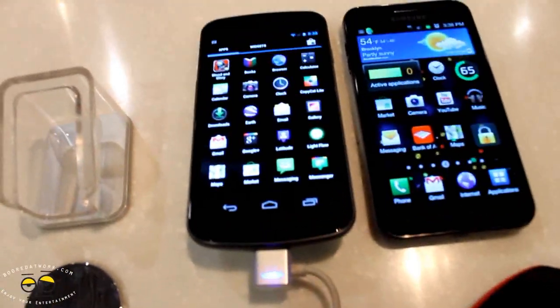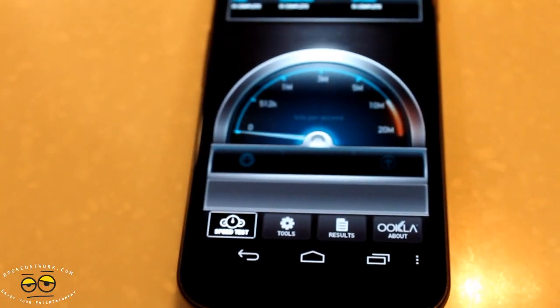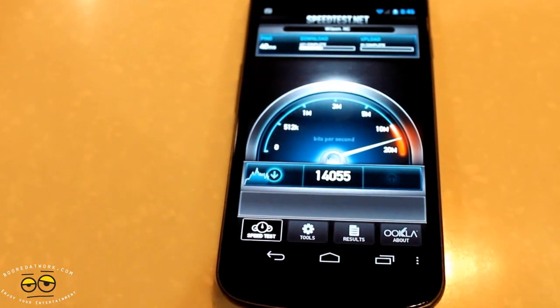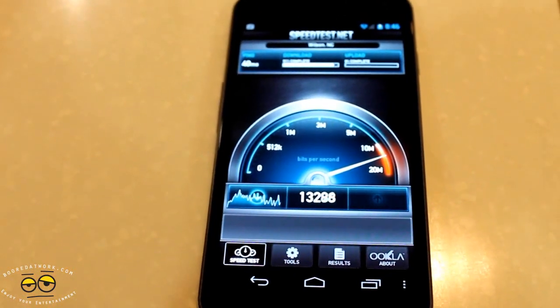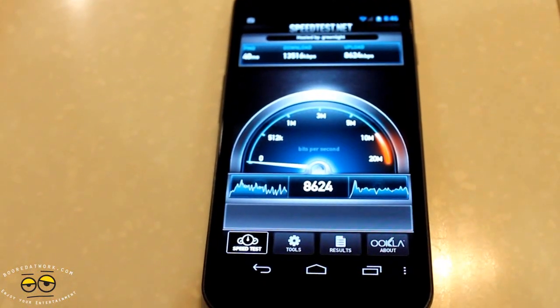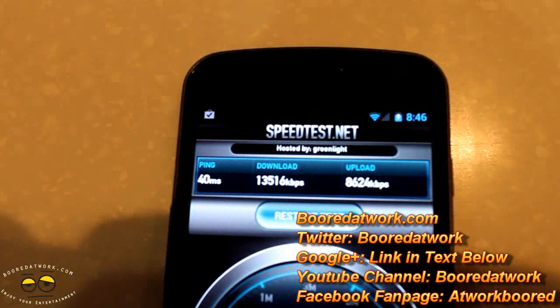Let's go ahead and check out Speedtest. It's a Verizon device and it's 4G capable. We are in New York City, testing this at the Samsung Experience Center. You can see it's getting close to 14. This is a 4G LTE device so of course it's got 4G LTE speeds. It hit about 13.5 megabits per second on download and 8.6 on upload — so very fast.